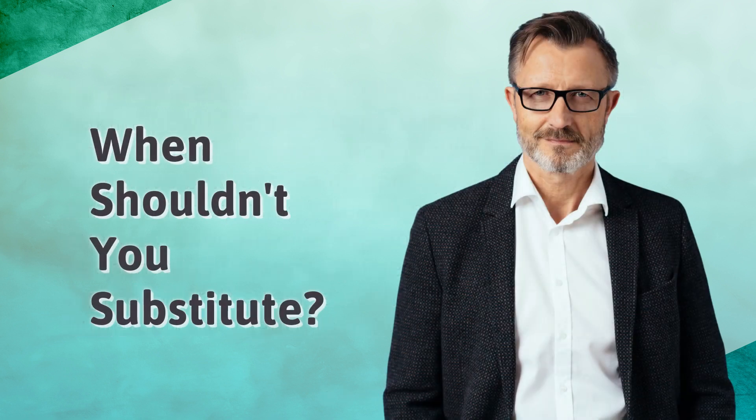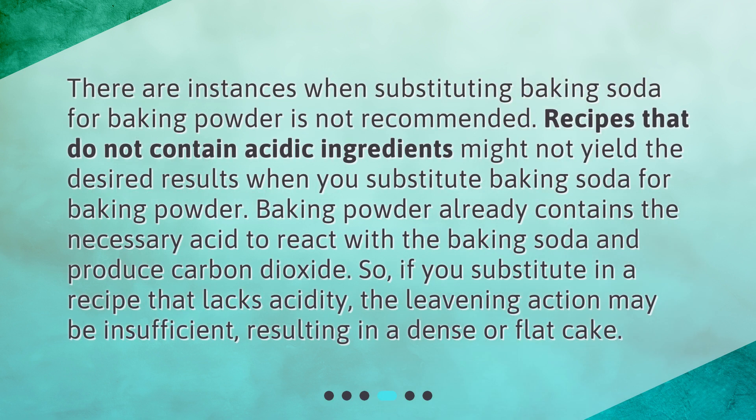There are instances when substituting baking soda for baking powder is not recommended. Recipes that do not contain acidic ingredients might not yield the desired results. Baking powder already contains the necessary acid to react and produce carbon dioxide, so if you substitute in a recipe that lacks acidity, the leavening action may be insufficient, resulting in a dense or flat cake.